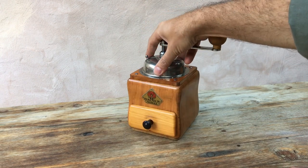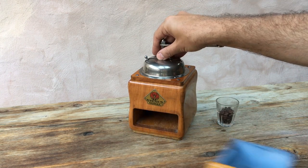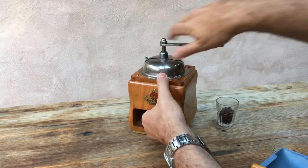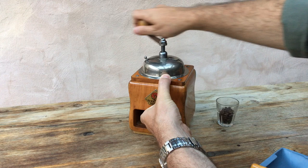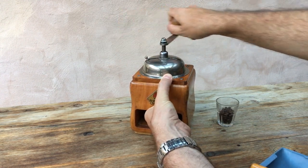The test is, as it always is, we're going to take seven grams of coffee beans. We're going to set the grinder to its finest setting and we're going to see how it does for both consistency and speed.